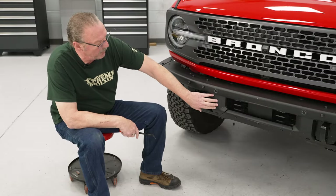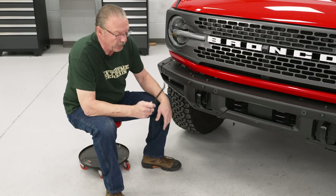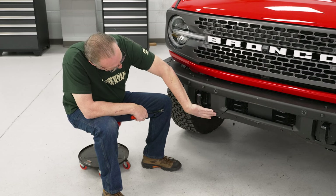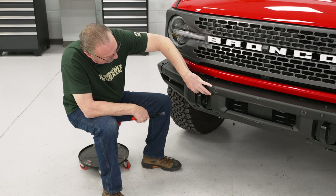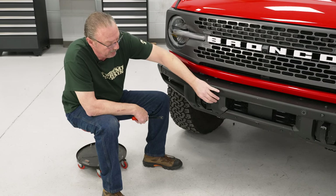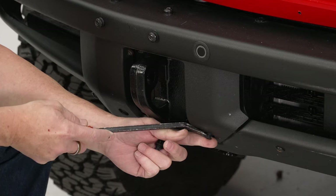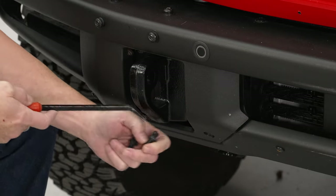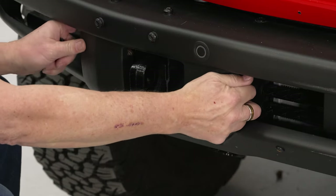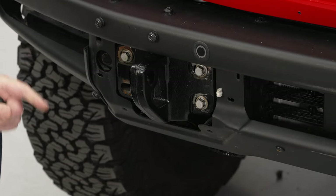Next thing we're going to do is remove these two trim pieces that go around our tow hooks — one on this side and one on the driver's side. To remove these you're going to need a trim removal tool. We've got four plastic push pins: two on the bottom and two right up next to the tow hook. We'll pull those out and then pull the trim piece off — there are some plastic clips that go behind it, but we can just pull it straight out.